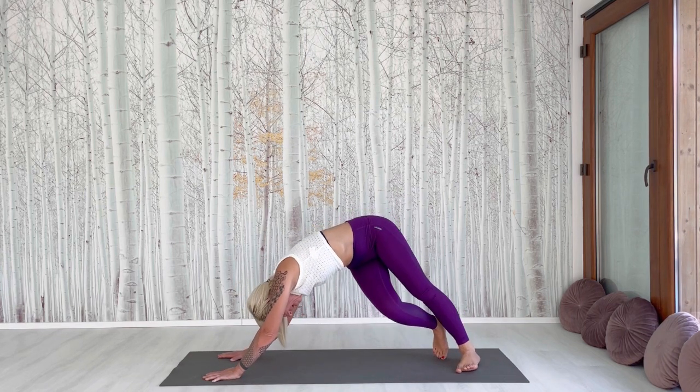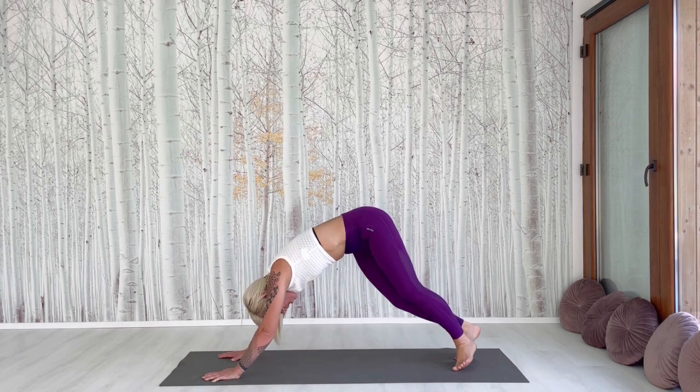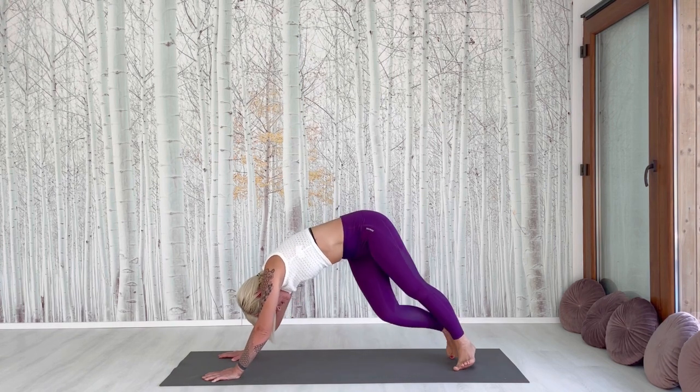Now move to the side and other side. Go out from the straight line. Turn the feet.